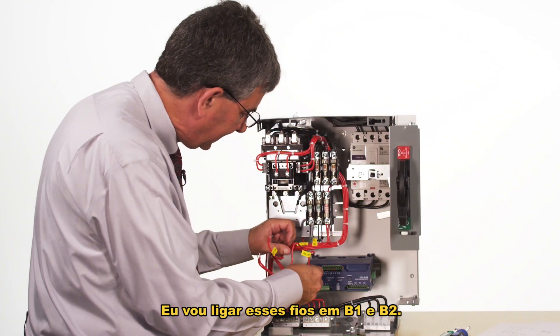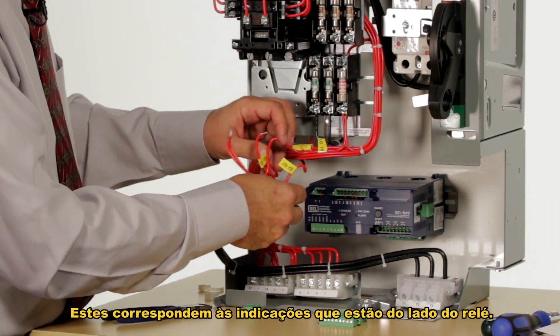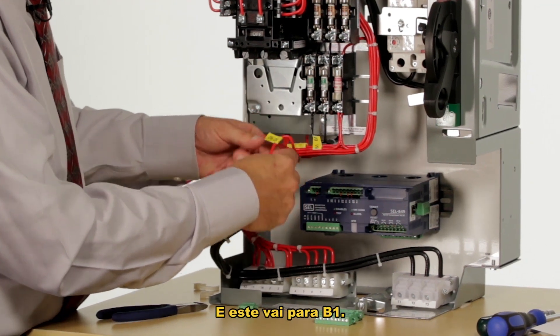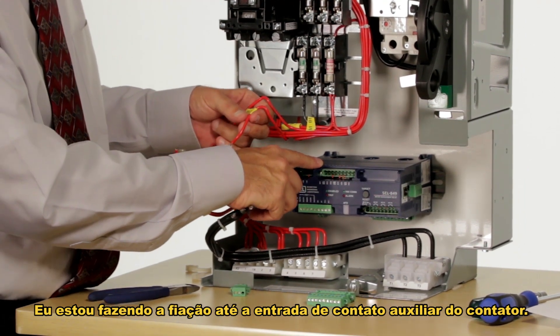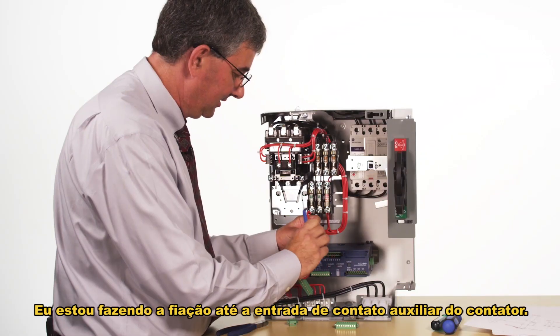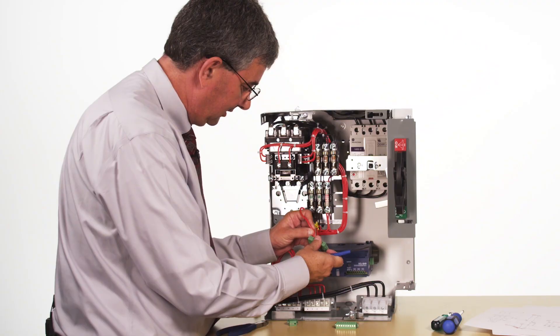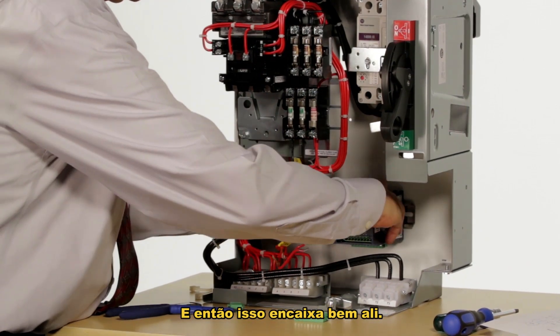I'm bringing these wires into B1 and B2, which correspond to the labels on the side of the relay. This one goes into B2 and this wire goes into B1. I'm wiring up the auxiliary contact input from the contactor — this tells the relay whether the contactor is opened or closed — and then that just snaps in right there.